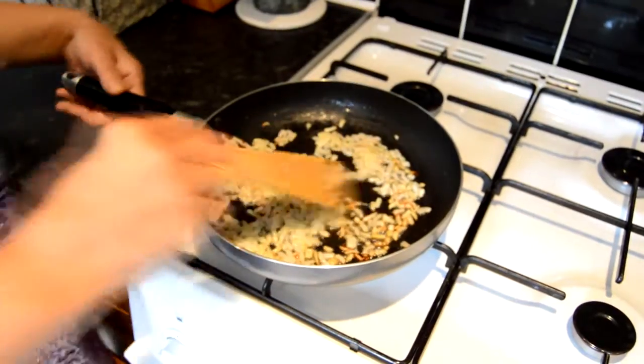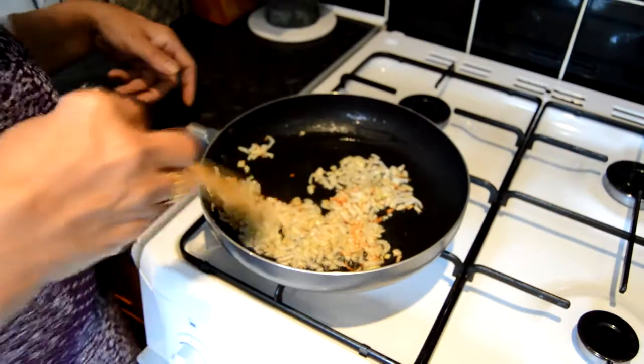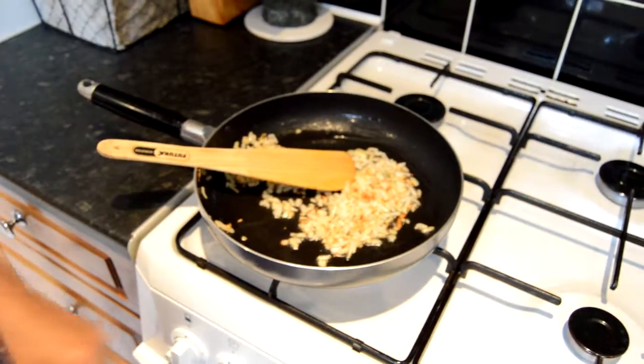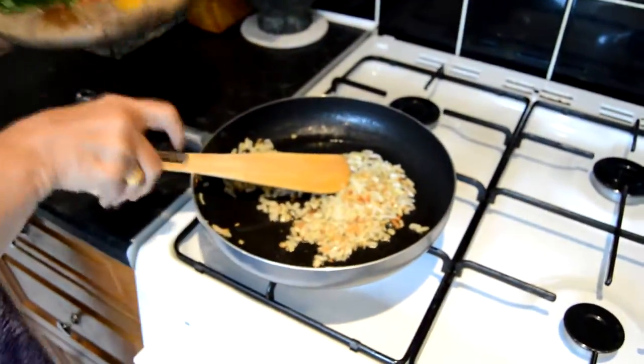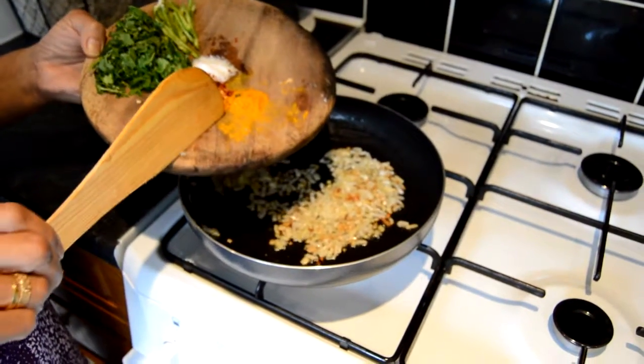Now as you can see the onions are getting nicely brown and they are ready for the spices and the tomatoes to go in. So I will add the spices, which is salt, chilli flake and turmeric.